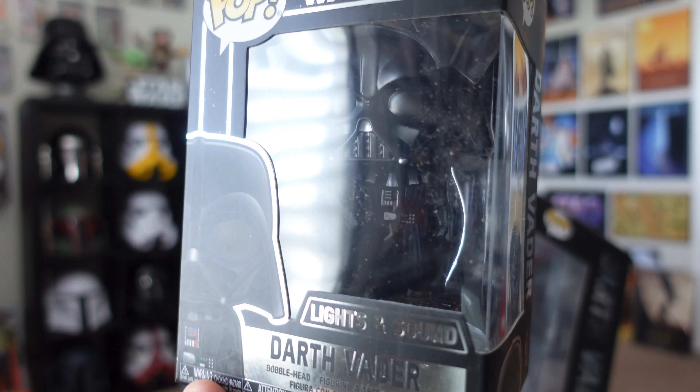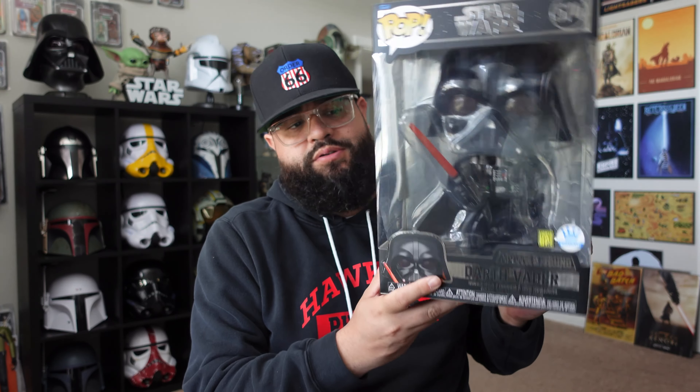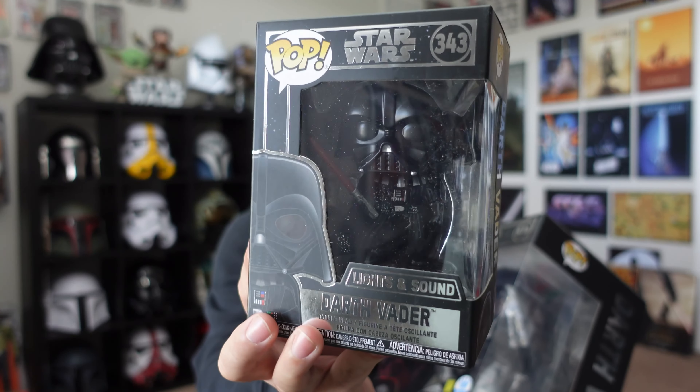Hey, what's up guys, back with another video. Today we're going to take a look at both the lights and sound Darth Vader — the regular common release regular size, and the Funko Shop exclusive 10 inch. This one released on Black Friday, so it was a Funko Shop exclusive. I think retail was $50 but it was on sale for $40, and if you spent $50 or more you got free shipping, so I ended up adding this one to hit that threshold.